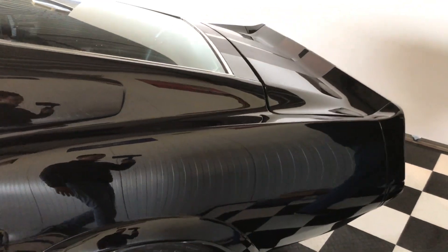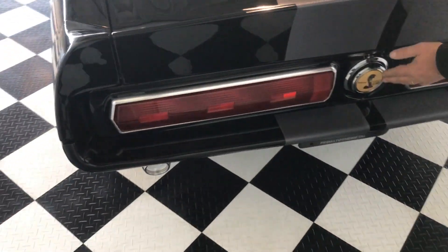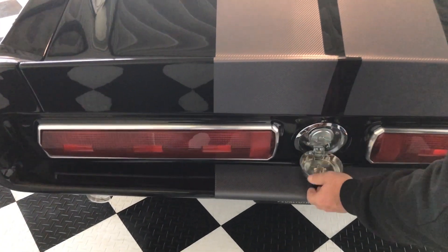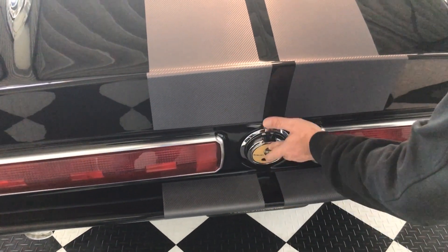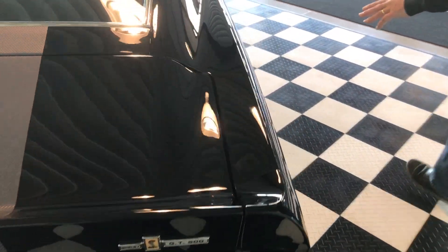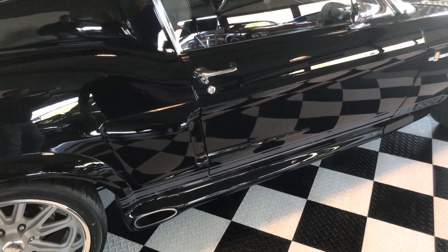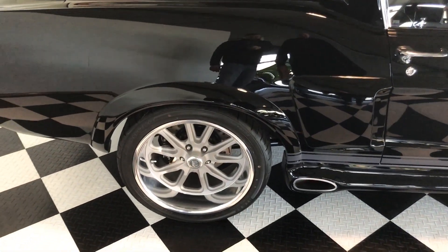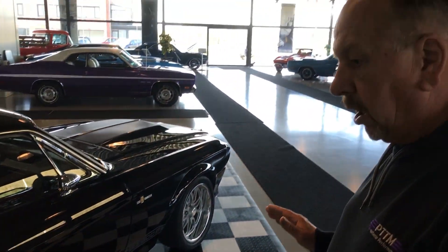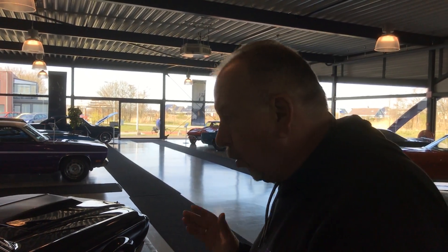As you can see also on the rear, it's got brand new taillights, and it's got the Eleanor fuel cap installed on the back. It's also all brand new — all the emblems are new. It's got of course the Eleanor side exhausts which are functional, and the GT500 stripe has also been done in the carbon look to make this car look more aggressive. All the components on this car are brand new, not just restored parts — they're almost all brand new parts.